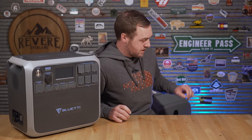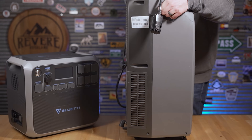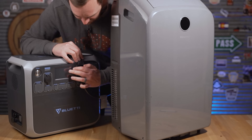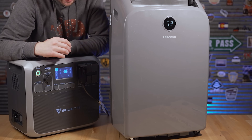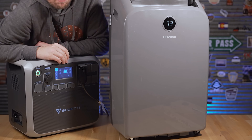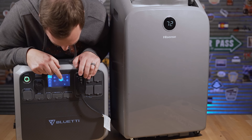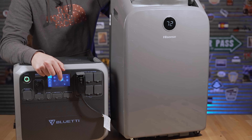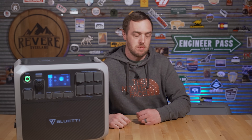Next up is the first thing everyone asks about — air conditioning. I plugged in a window AC unit and it's running. There was a massive surge at startup and then it settled at around 700 watts, climbing up to about 960 to 1,000 watts as the compressor runs. You're probably looking at about an hour and a half to two hours running this air conditioning unit on this battery pack.